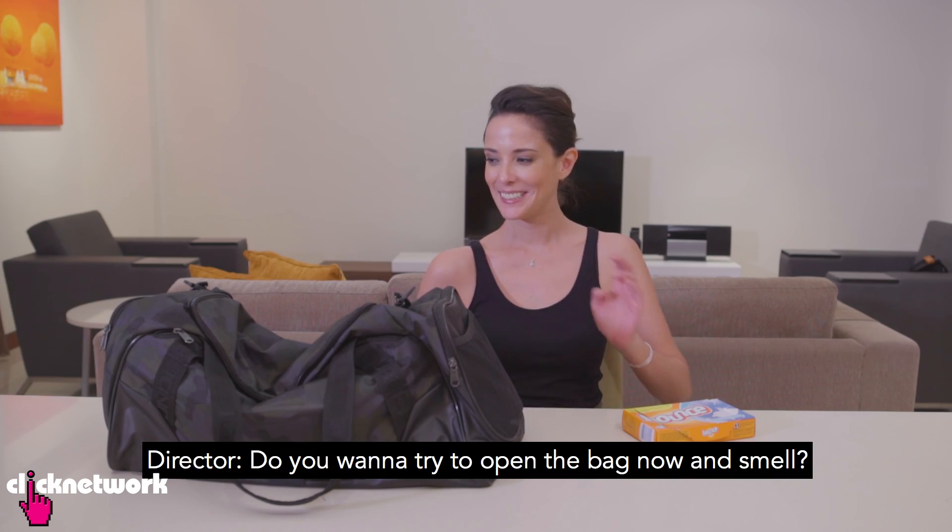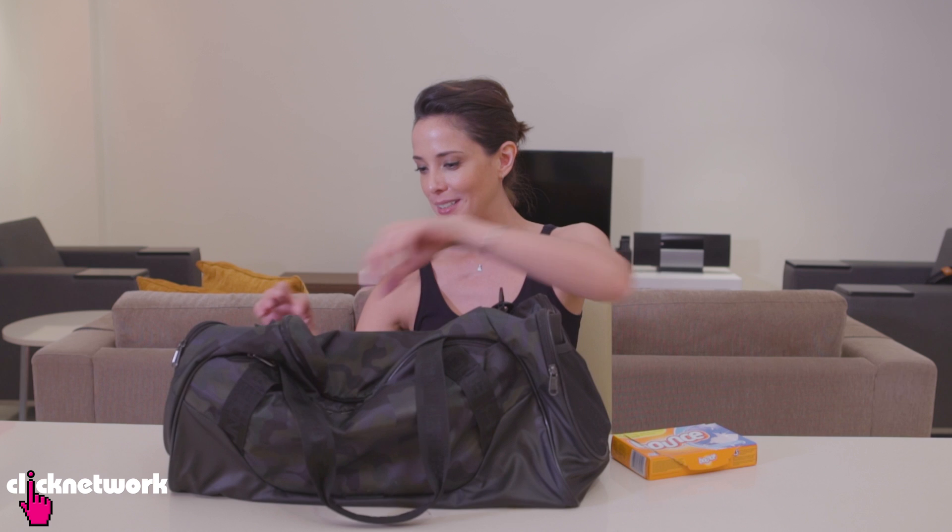Want to try to open the bag and smell? I totally did not inhale — I'm not going to inhale someone else's gym bag. Let's just wait a bit. Mmm, it smells nice and fresh. Well, at least fresher than it used to.